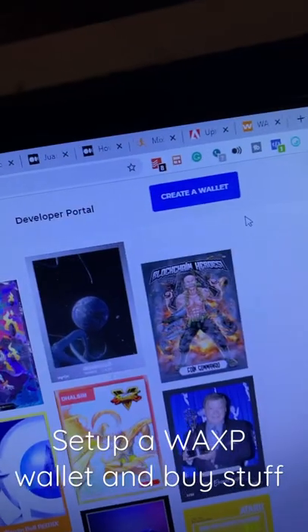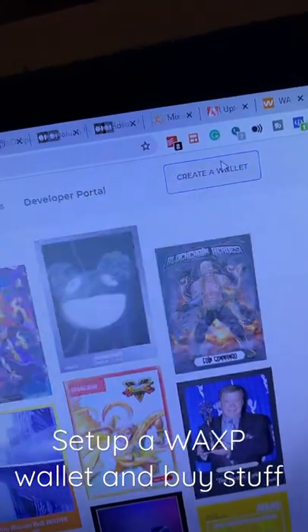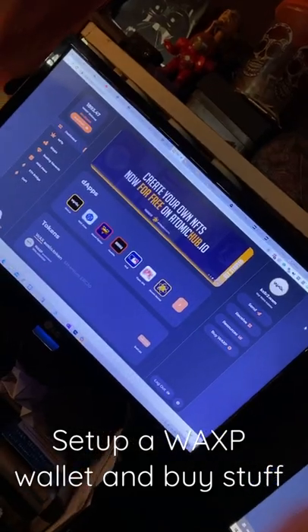Let's buy NFTs on the WAX blockchain. Go to WAX.io and hit Create Wallet. Create an account with one of these. Now you have a WAX wallet.